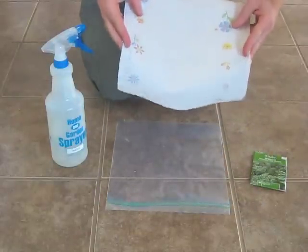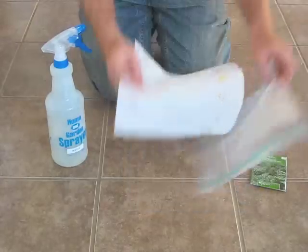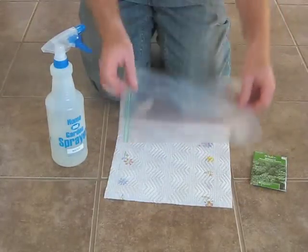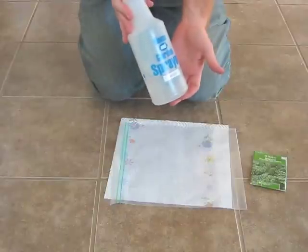You'll need one or two sheets of paper towel, a clear gallon baggie, and of course your water.